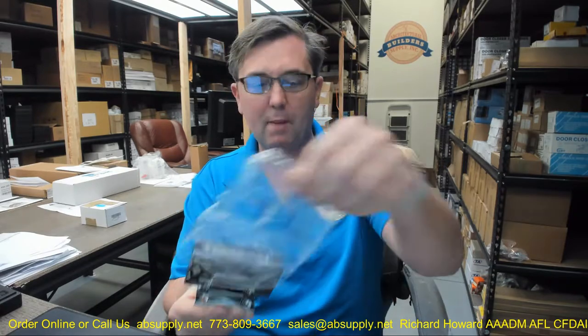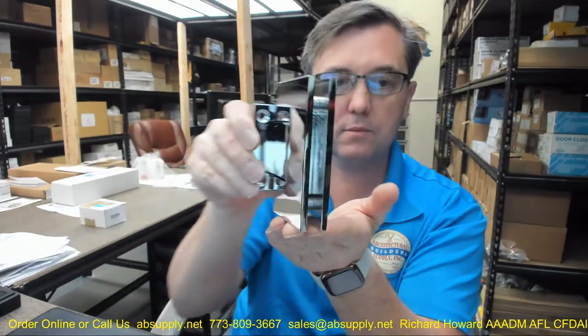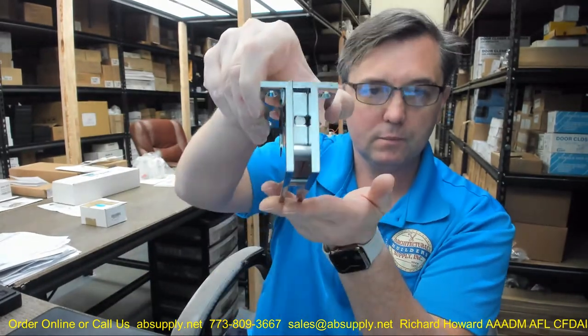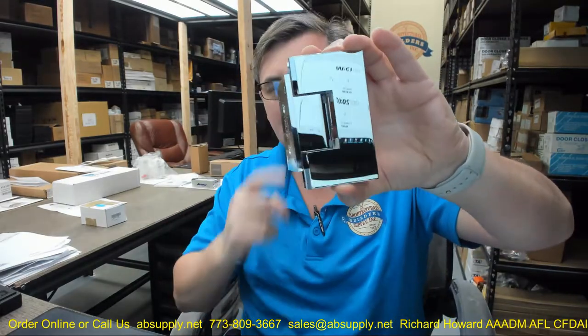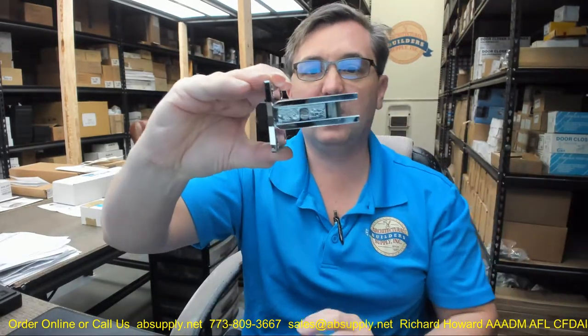Let's take a closer look at the hinge. I've got the hinge pulled out. I'm always hesitant to get my fingerprints on these hinges, especially in a polished finish. It's a gorgeous hinge — incredibly capable in terms of the weight and thickness of glass it's going to handle.